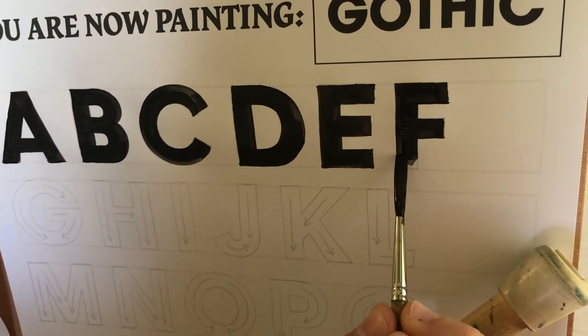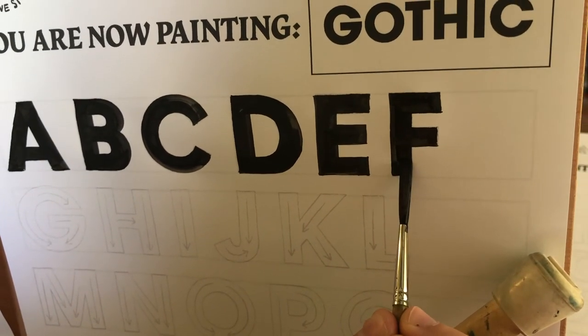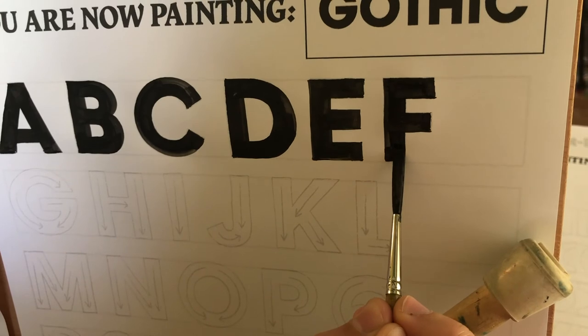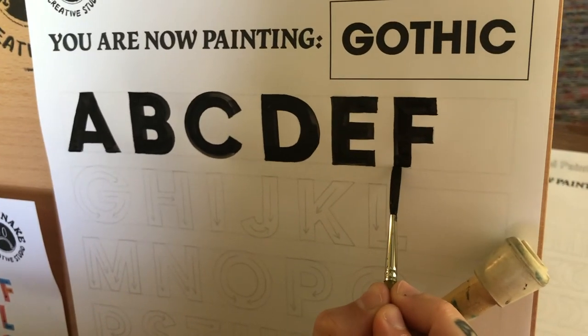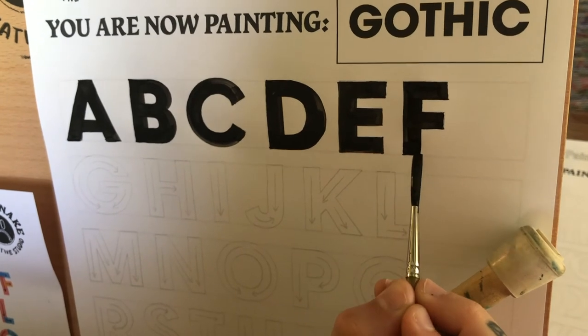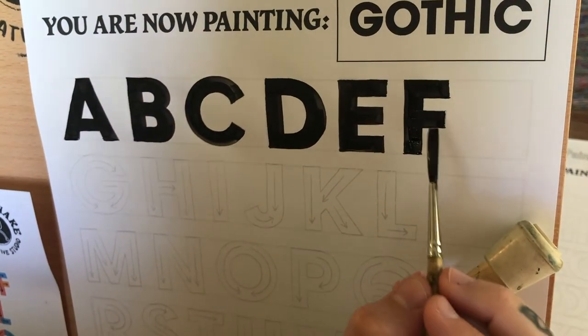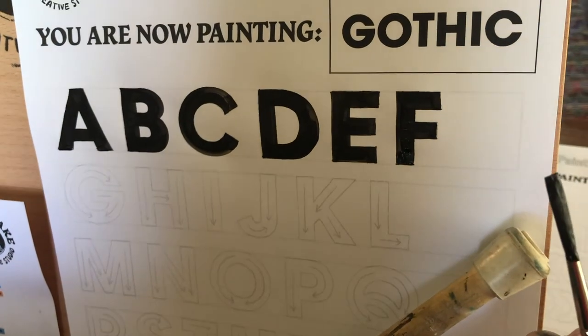And again, we've got this bottom here that we'd like to finish out. So I'm going to pull it down, make sure I'm matching my edges. Taking my time, not getting overconfident here. I like to leave a little bit of a tail — you don't necessarily need to do that, but there you have it.